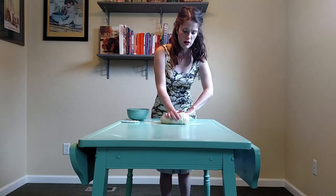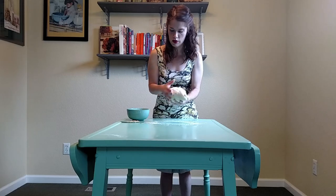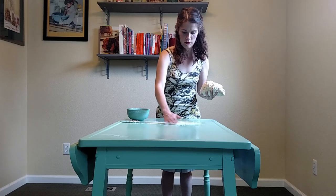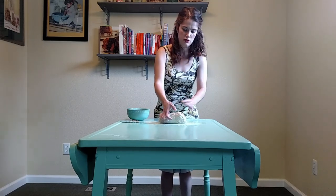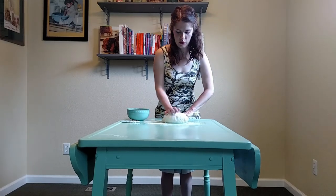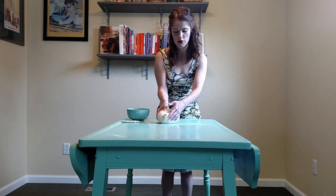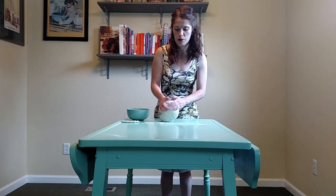Kneading helps the gluten to come together so that you will have a nice, sturdy bread dough. Your dough will get quite sticky with this method, so you may need to use a little extra flour. Just try not to use too much flour, otherwise your dough could become quite dense.